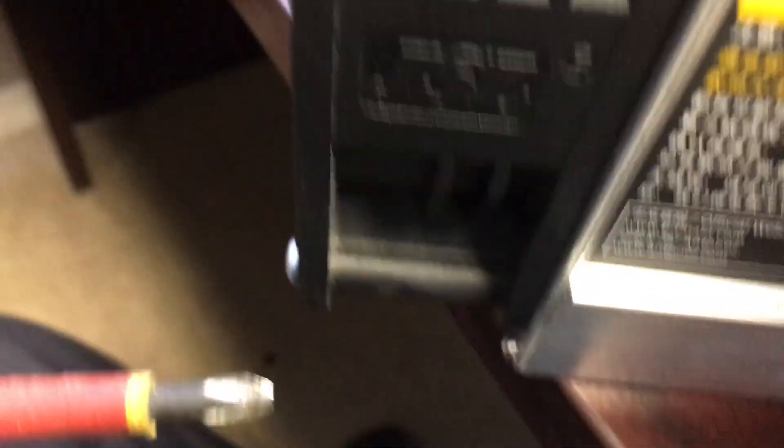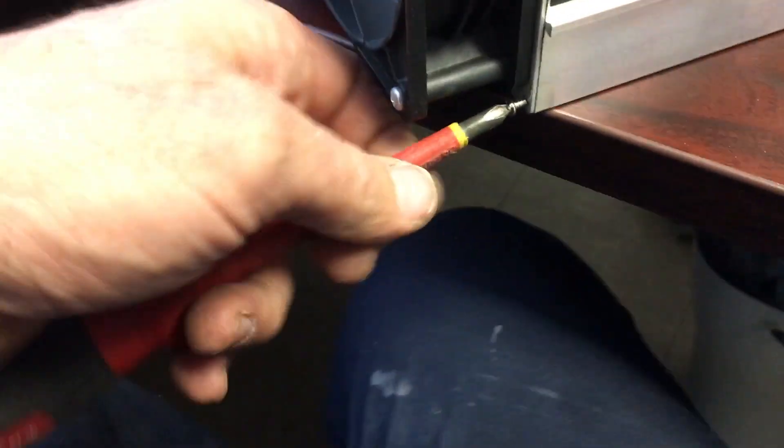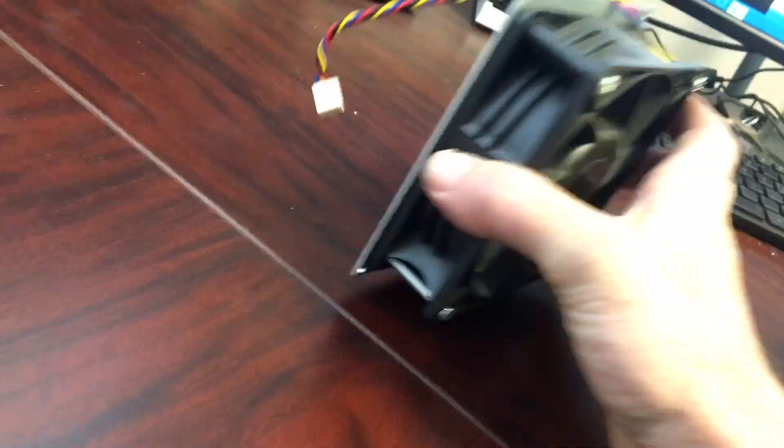These are little tiny Phillips screws — let's not lose any of them. The fan assembly will be the first to come off, just like that. You can see inside there are the hashing cards. These just slide out. One word of caution: you may want to touch a ground — make sure you're not on carpeted floors, as static electricity can damage these components. Here is the hashing card.